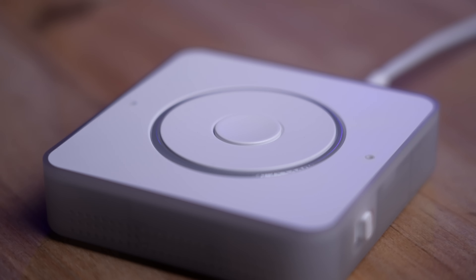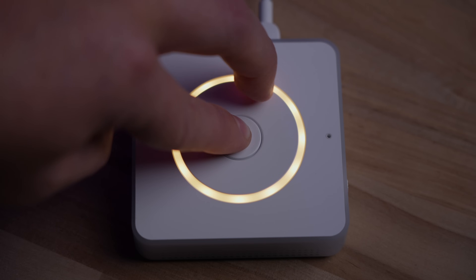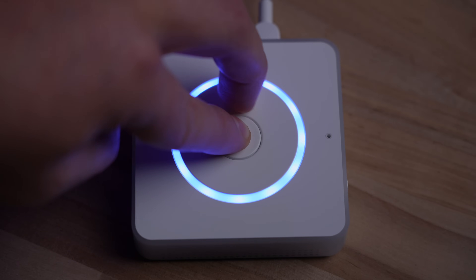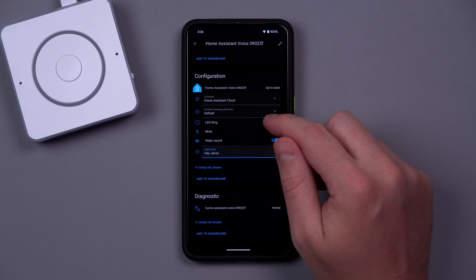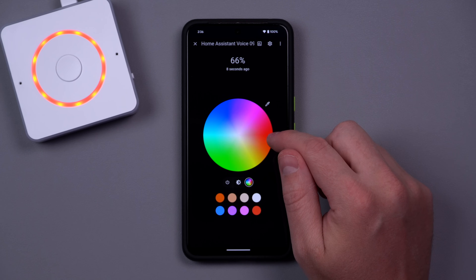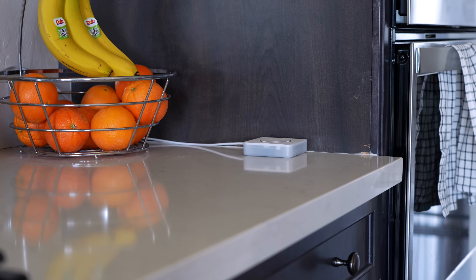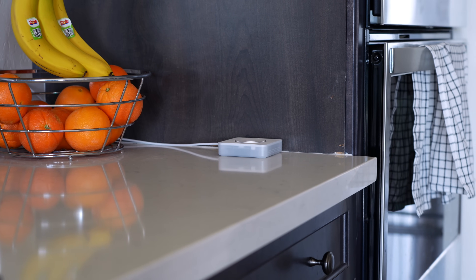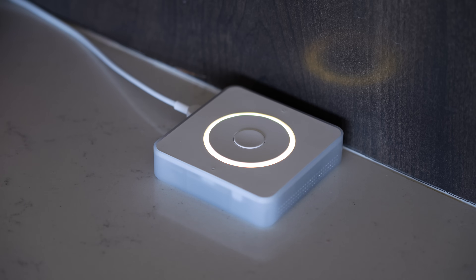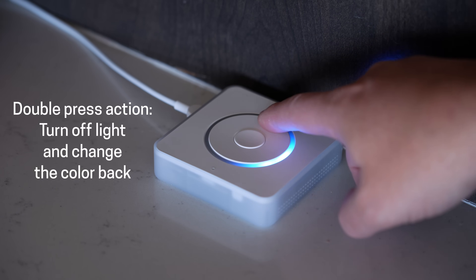The LED ring light lights up when the wake word is detected and you can also change the color of the LED ring by holding down the middle button and moving the wheel. The LED ring is also available as a light in Home Assistant that can be turned off or on to any RGB color, so it's available for automations. For example, say you have it in your kitchen and if you hadn't taken your medication or vitamins yet, the light would turn a certain color. Then when you take them, double press the middle button to tell your smart home you've done it and the light turns off.